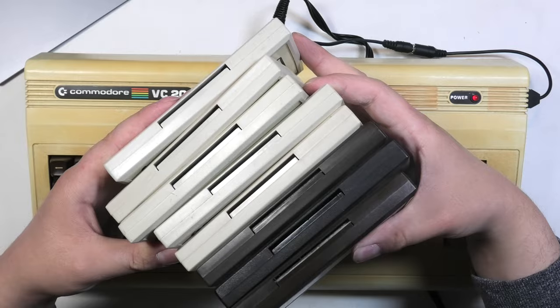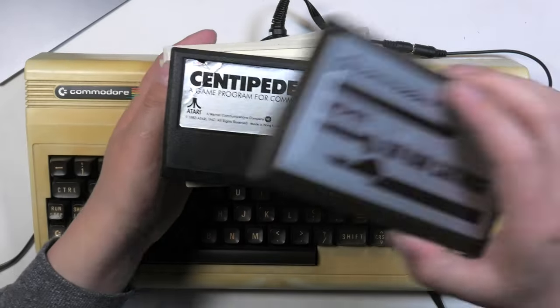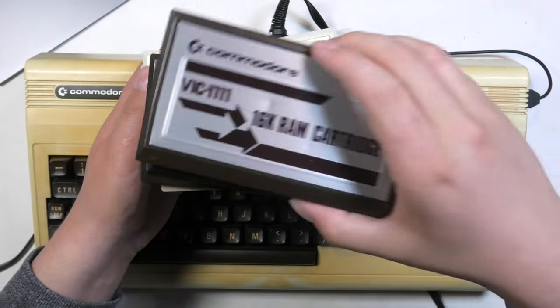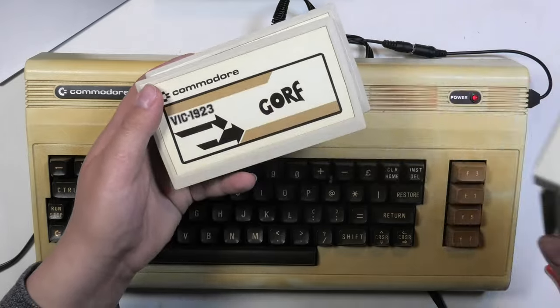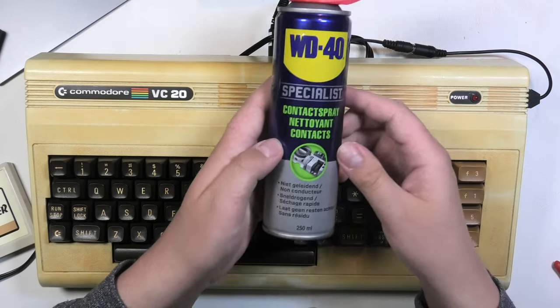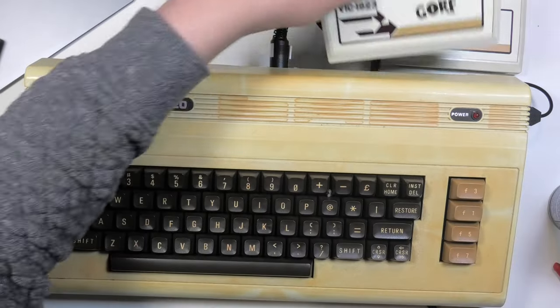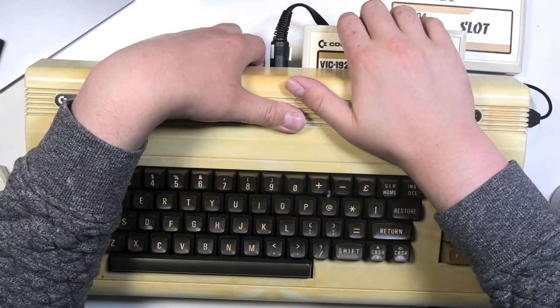I got out my VC-20 cartridges collected over the past period: a 16k RAM expander, Centipede, 8k RAM, Jupiter Lander, Slots, Gorf — twice — and a duplicate of Jupiter Lander. Before we try the cartridge slot, we'll have to spray the connector with some contact cleaner. I want to try Gorf and see if it works. After the restoration we will try a couple more.